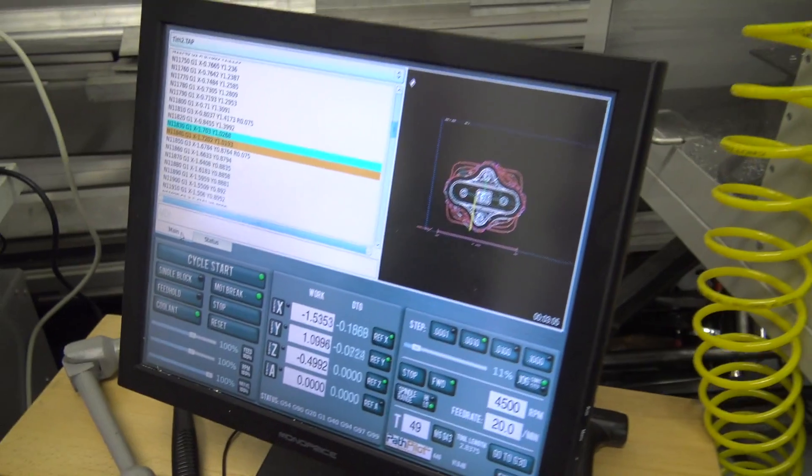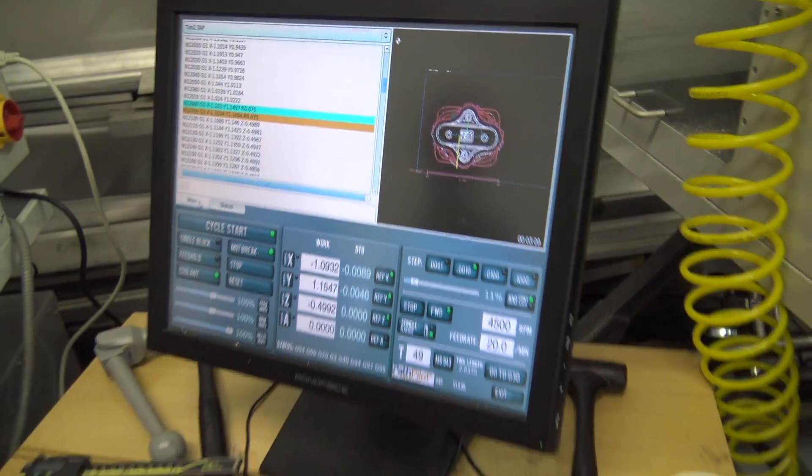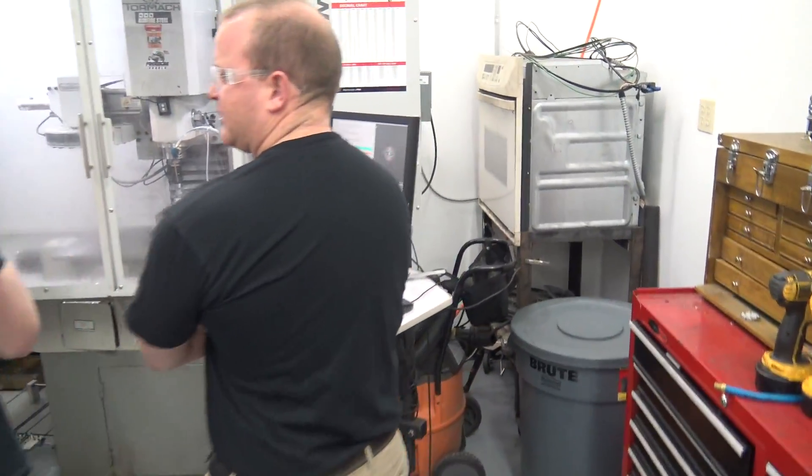We've been doing a lot of Fusion 360 CAD and CAM, a lot of work setup. In a lot of the classes, we've been getting into second and third parts where we're actually making parts that you want to make. We've been working with soft jaws and more complicated custom stuff, which is awesome.